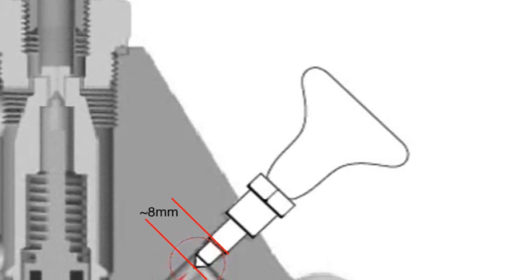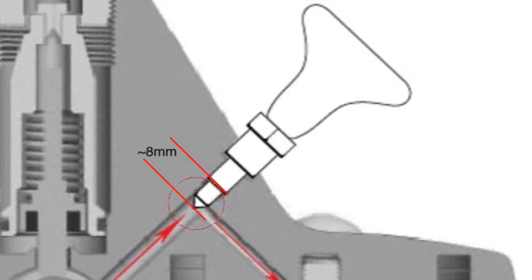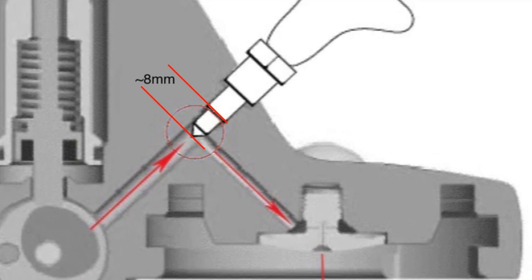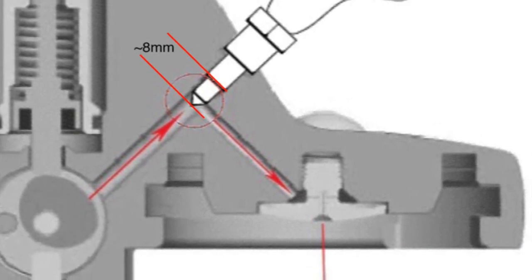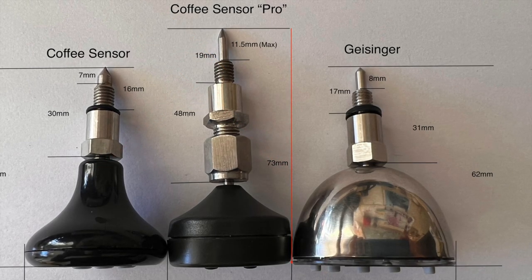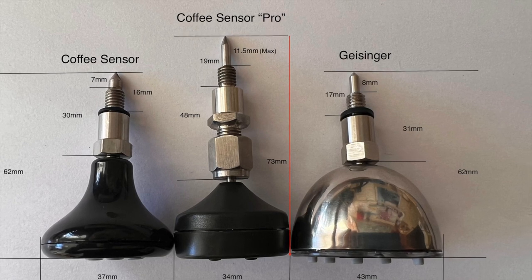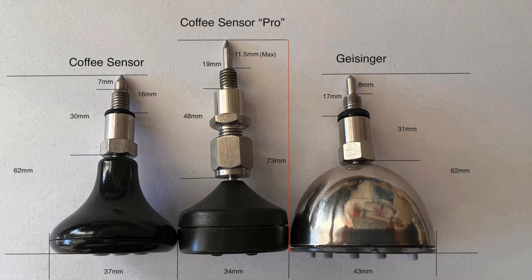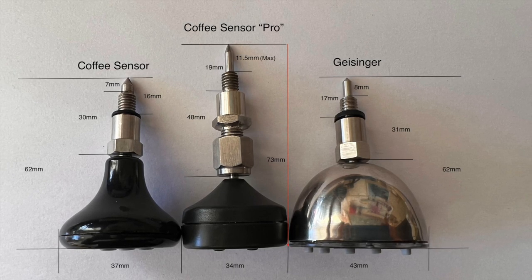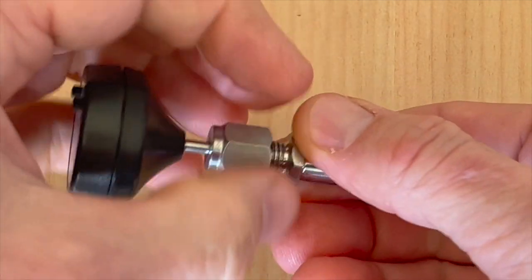Looking at the cross-section of an E61 group head, we can see where the temperature probes are positioned in relation to the flow of water. The depth of the hole from the end of the thread to the shaft going down to the portafilter is approximately 8mm. If the probe is too long it can interfere with and restrict water flow; if it's too short it may not give the most accurate reading. The Coffee Sensor basic and the Geisinger have probe lengths of 7mm and 8mm respectively, and in tests I didn't notice any change in water flow with either. The Coffee Sensor Pro's probe was at maximum length, but adjusting it to 7.5mm is very simple as it has an adjustable probe, and after that adjustment the water flow was fine.